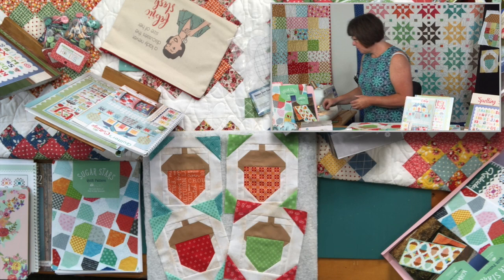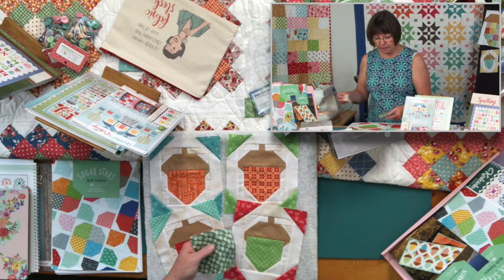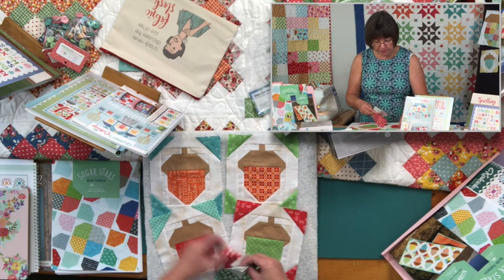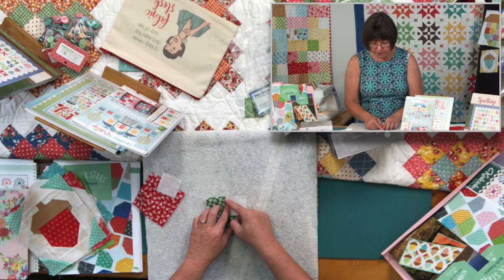The first thing you're going to do is take your 5-inch piece and sub-cut it 5 by 5. Then take some background fabric and mark a line corner to corner, and lay it on there just like that. I'm going to remove these little pieces of acorns so you can see what I'm doing. I've got my line, and I'm going to sew corner to corner.